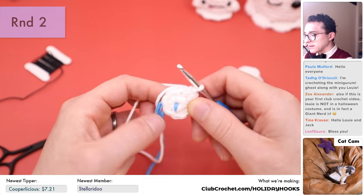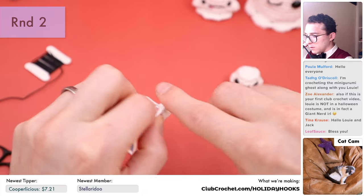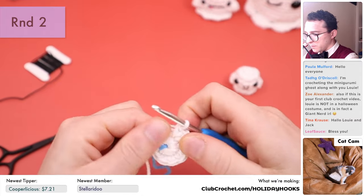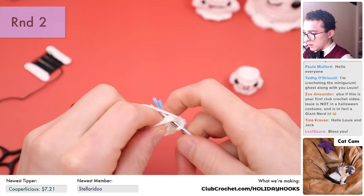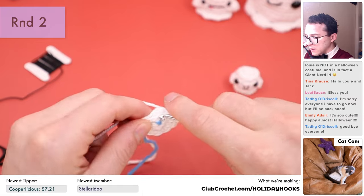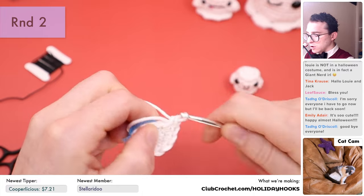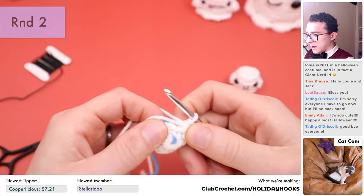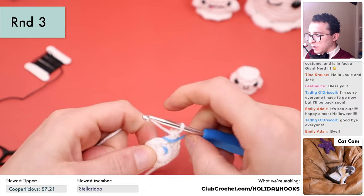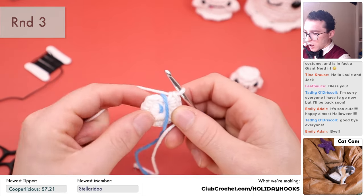Now we're going to repeat that process again to get to the end of this round: three single crochets — one, two, three — and then one increase at the very end to finish up round two: one and two in the same exact stitch. That's the end of round two. Fold up the stitch marker tail and ignore it to keep track of our position.